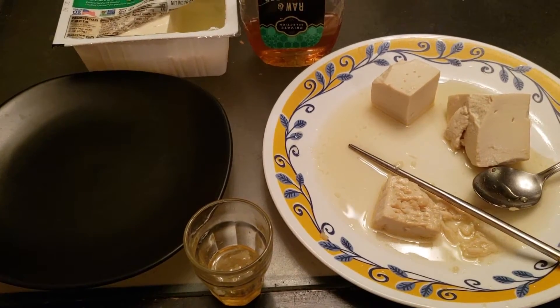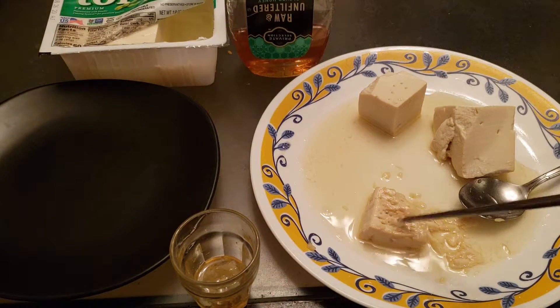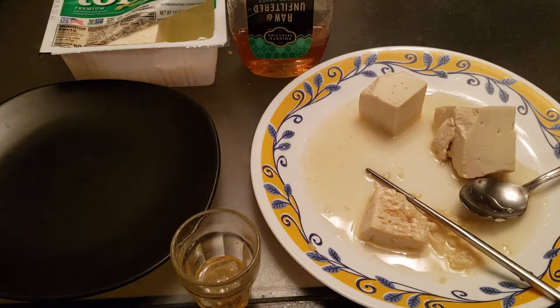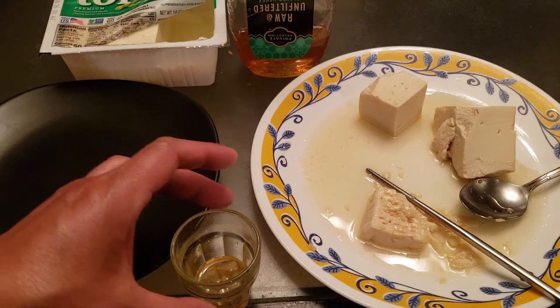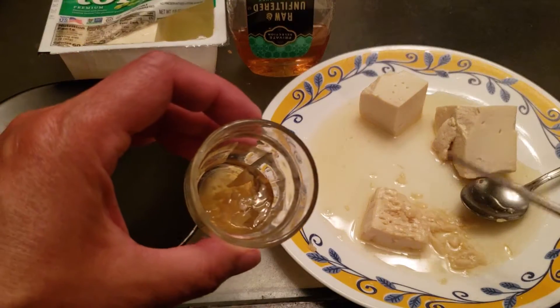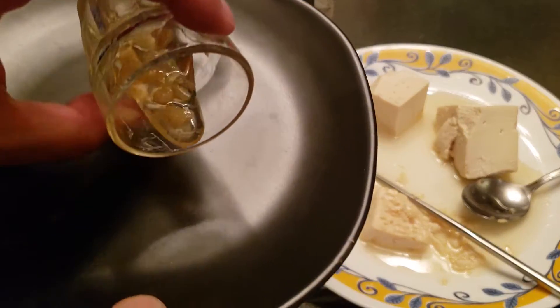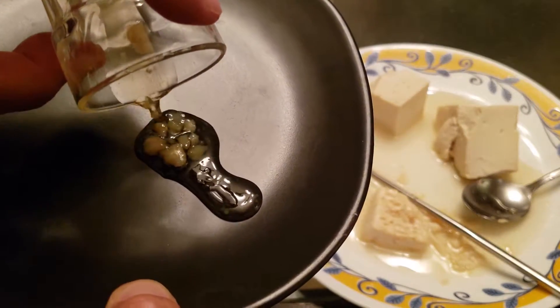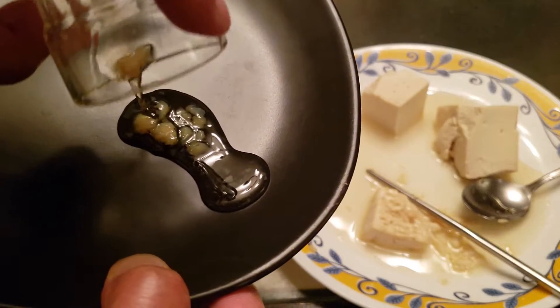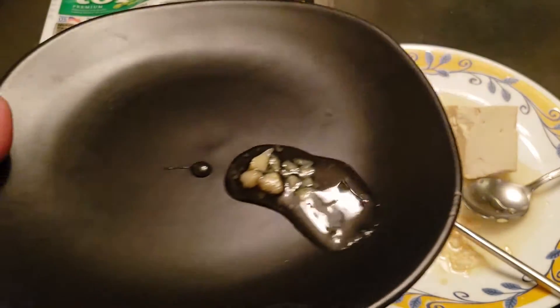It's been over two hours. The big chunk that wasn't fully submerged in the honey is barely noticeably changed. But let's go ahead and pour out the submerged piece — look at that, it looks like jello. Let's pour this out — oh my goodness, look at how dense that is.